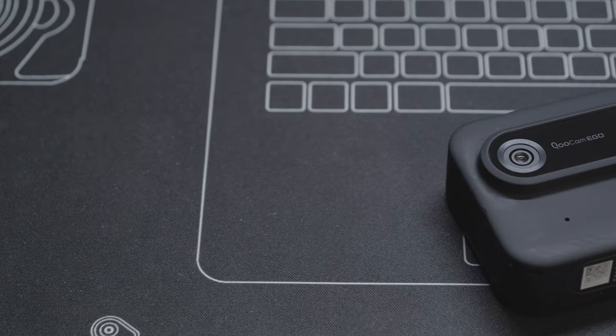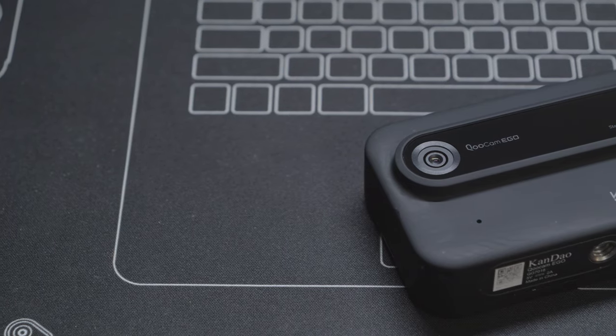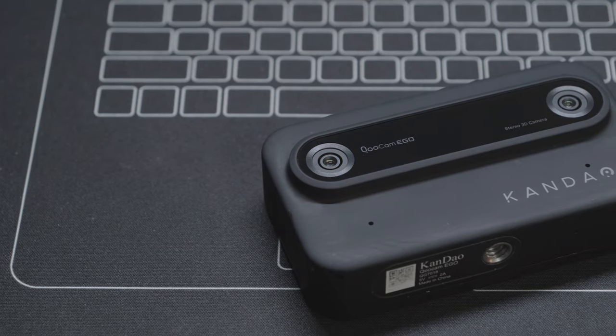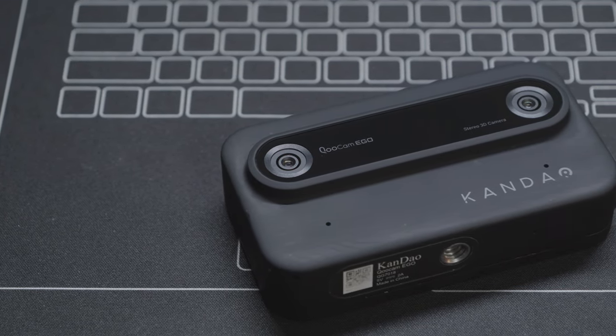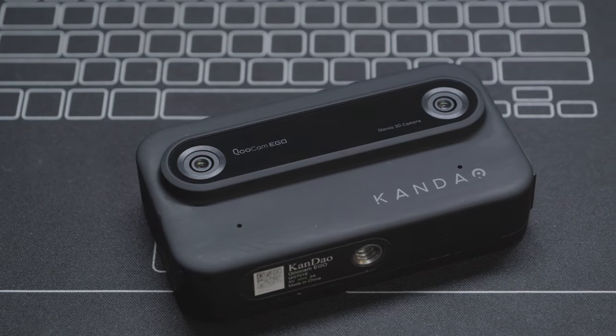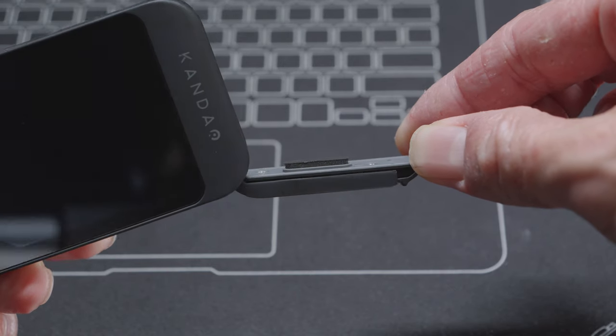It is a truly pocketable camera, and I thought it would be quite a plastic camera like a lot of compact cameras in the market, but it turns out a large part of this camera is made of metal and the camera just feels very solid. Even the battery door, even though it is mostly made of plastic, it doesn't feel flimsy at all.